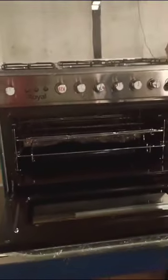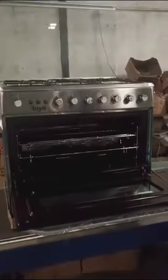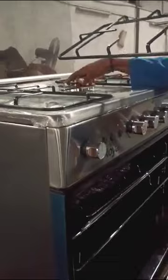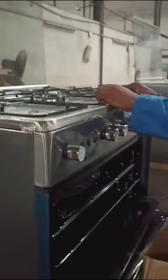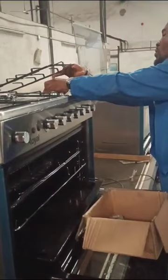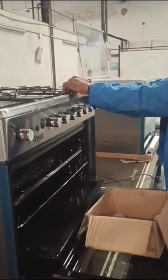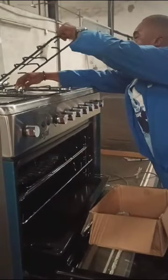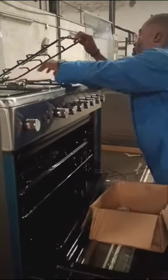Freshly assembled and at the performance testing stage, a technician places burners and burner caps for that particular cooker unit.